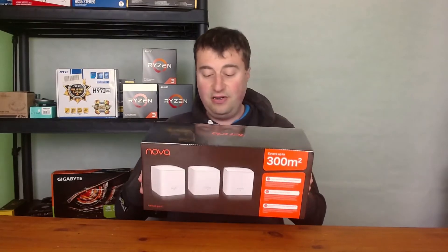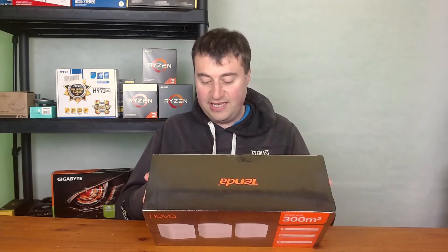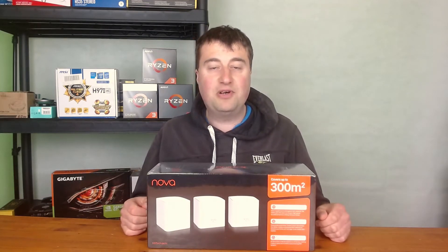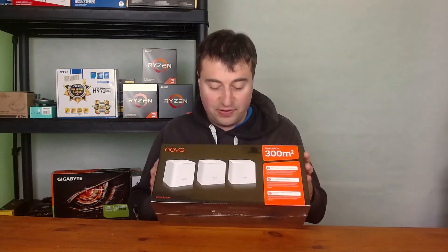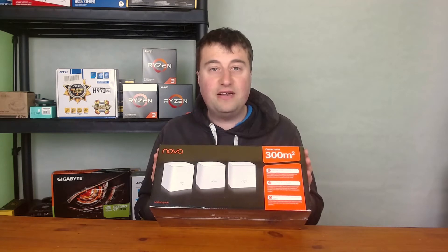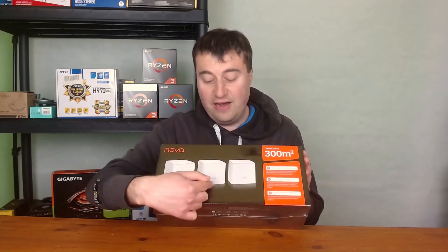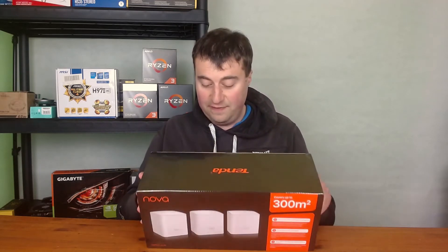This is the Tenda MW5 or MW5S system. This is AC1200, so it's good for 100 megabits per second plus speeds. It looks to be a really good system — it's got three nodes as you can see. I paid £75 for this, which I think is quite a good price. The three nodes have a primary node and then you can put two more wherever you want. Coverage looks quite good — stated at around 300 meters squared, so probably a medium-sized house.